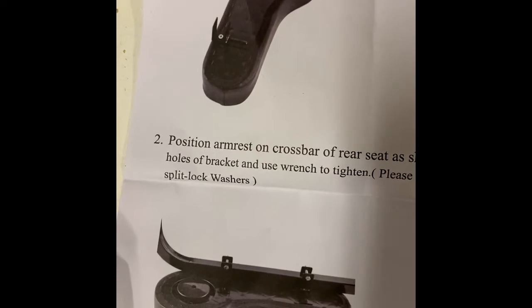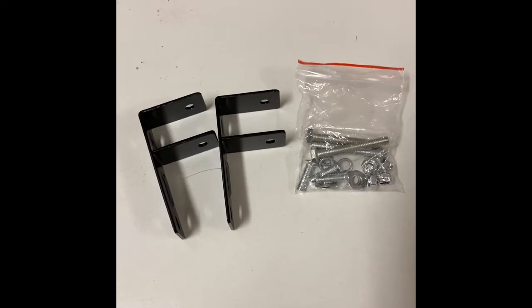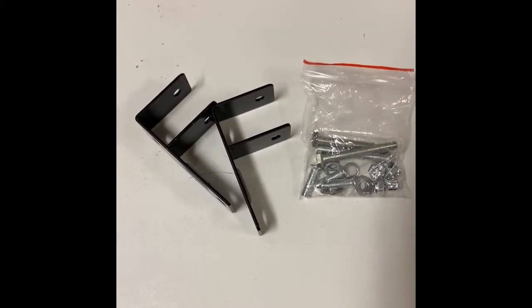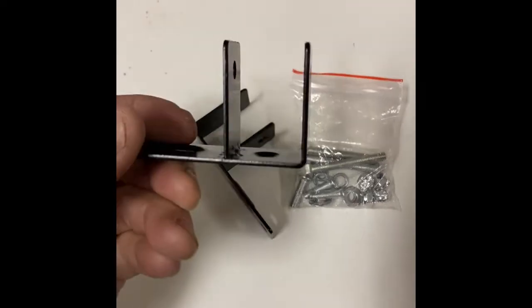I'll show you the parts. This is the armrest — it's pretty cool. It feels pretty substantial, and it just goes on with a couple of screw holes in the bottom. It's pretty rigid; I can't bend it, which is a good thing. The hardware brackets and screws look pretty basic — pretty good metal, but the problem is it's square.